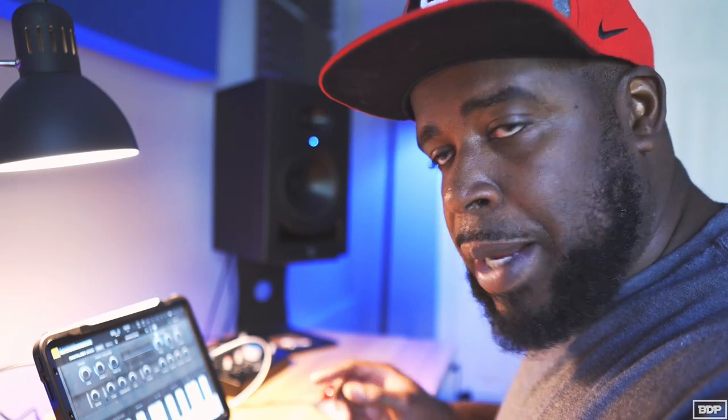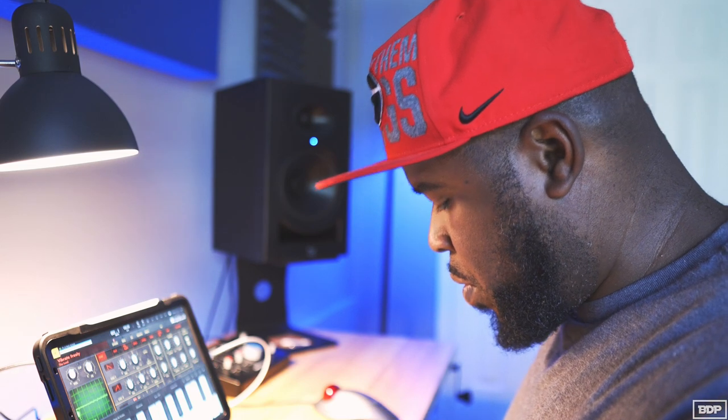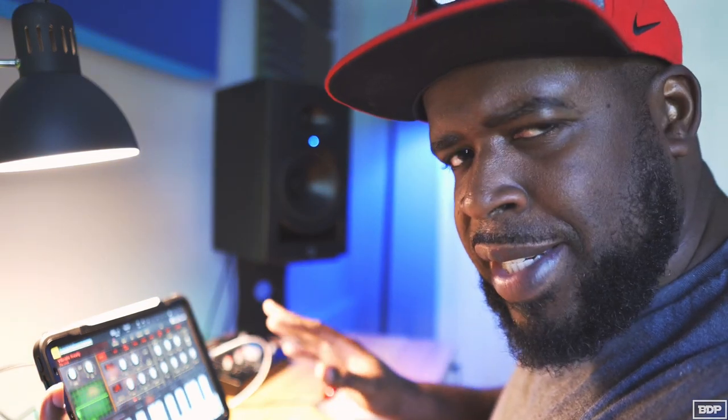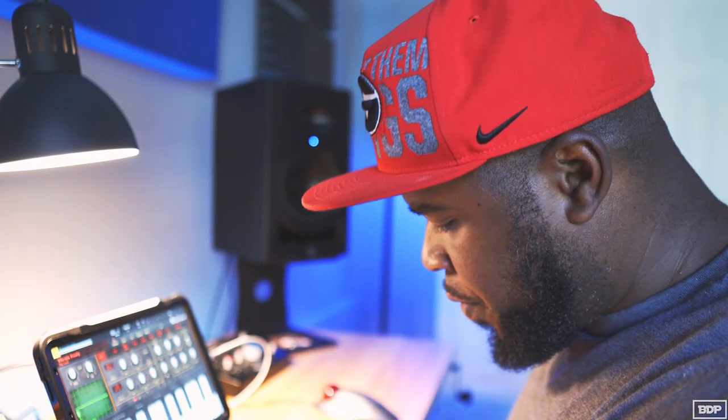All right, so let's go ahead and add this first sound in. I found this one little sound right here and I want to add it in. I'm going to use it as a counter melody, so let's go ahead and add it in right now.